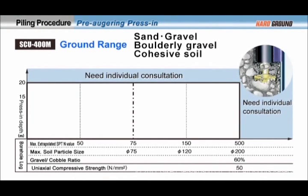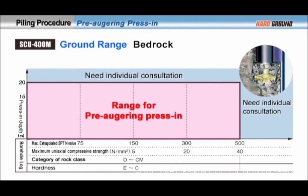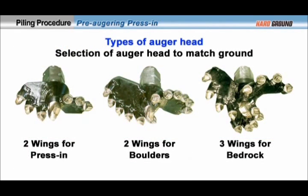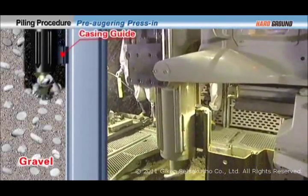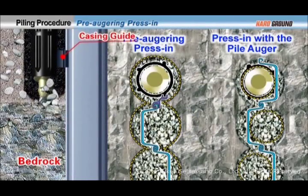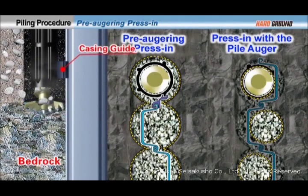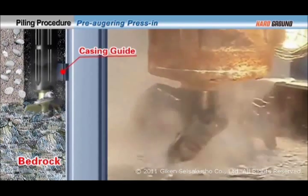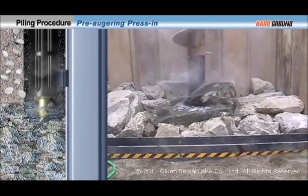The range of applicability for the hard ground press-in method includes gravel layers with large boulders and bedrock, for which coring press-in cannot be used. For these types of ground, the most appropriate auger head is selected and piling is performed with pre-auger in press-in by the pile auger. In pre-auger in press-in, the pre-drilling procedure by pile auger is carried out without sheet pile. The pile auger is engaged by the casing guide with leading interlock of the previously installed pile, so that it is possible to accurately pre-auger only the necessary area for installing the subsequent sheet pile. Therefore, press-in is made possible for boulder layers and bedrock layers.